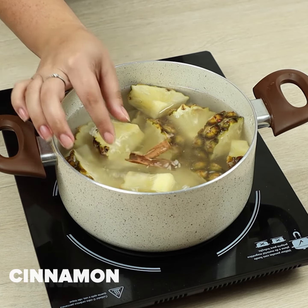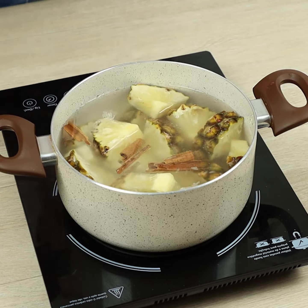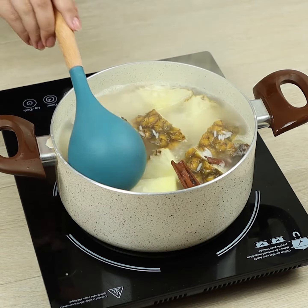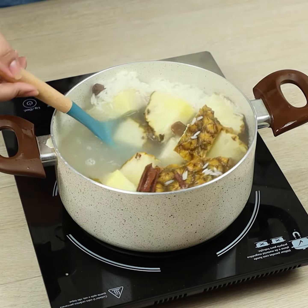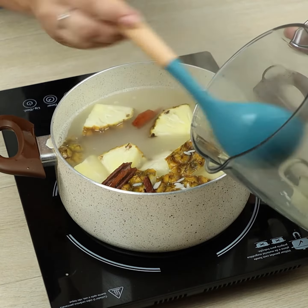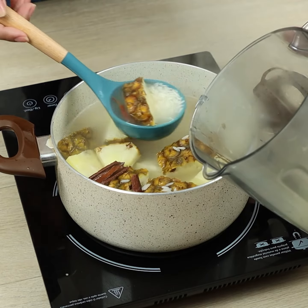Let's add cinnamon sticks and the boiled ingredients. Then we'll blend everything together.